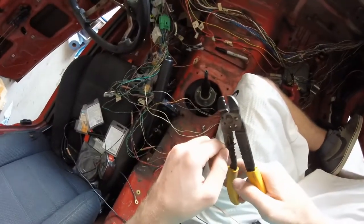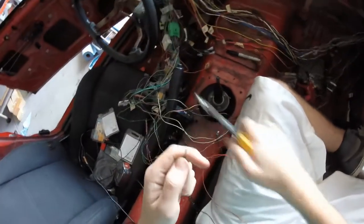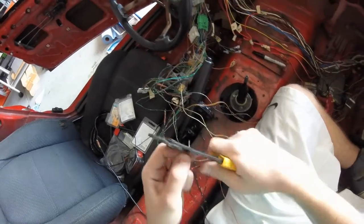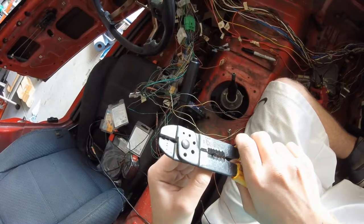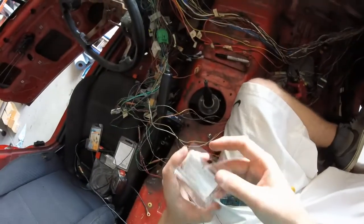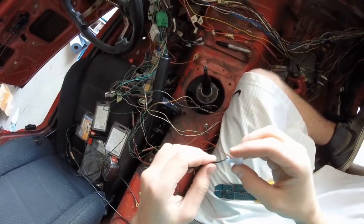Okay, then we'll do this side. Cut that back a little farther — that wire looks kind of corroded. There we go, a little bit better. Grab another connector and throw it in there like that.